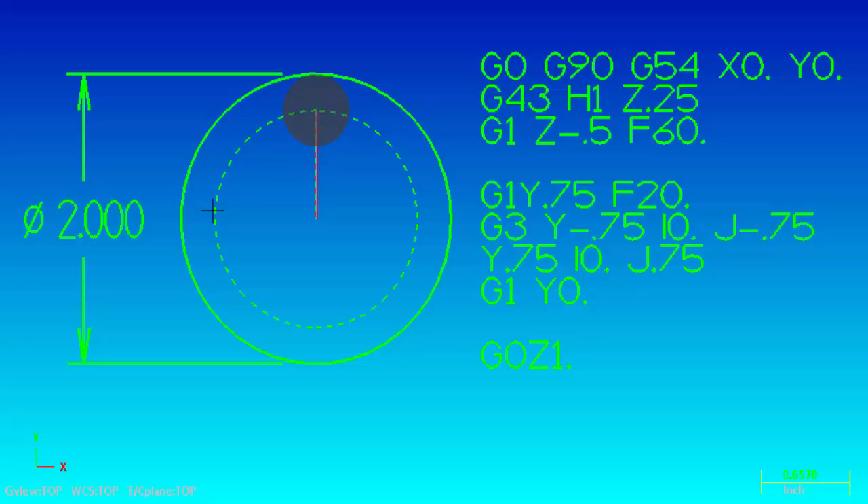So on this G3 line, Y-0.750 is the end point and the I and J are the X and Y values of the distance from the center point of the tool to the center point of the arc at the start of the radius. Now we are at Y-0.750 and going back up to Y0.750. The G3 stays modal so there's no need to mention it again. The end point is Y0.750, going in counterclockwise motion which means we are climb milling. The I at the start point is the X distance from the center of the end mill to the center of the radius, which is 0, and the J is plus 0.750 - the distance from the center point of the end mill to the center point of the arc.